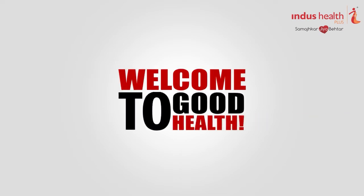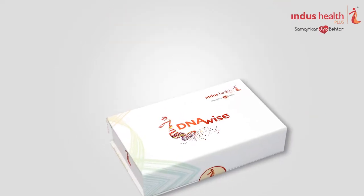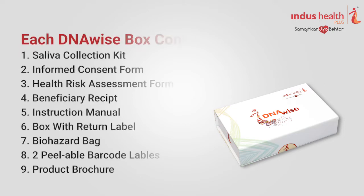Welcome to Good Health. In this video, we will go through your DNAwise box and understand how to provide your sample and send it to Indus. DNAwise is easy to use, non-invasive and ideal for safe collection of DNA from saliva.